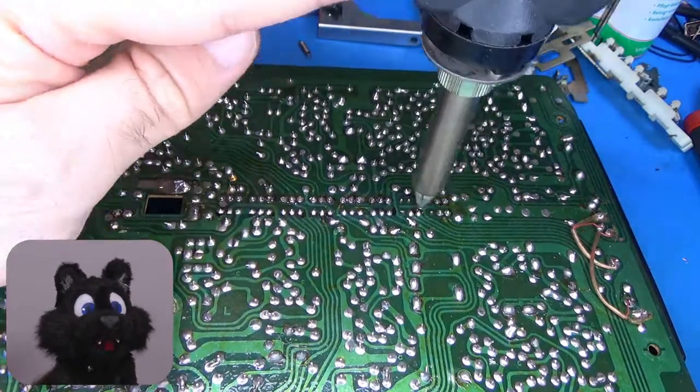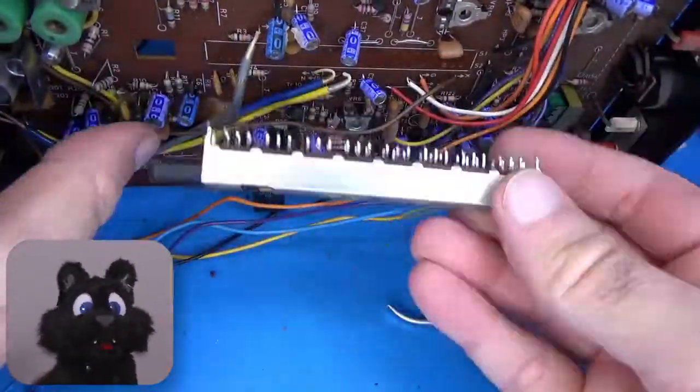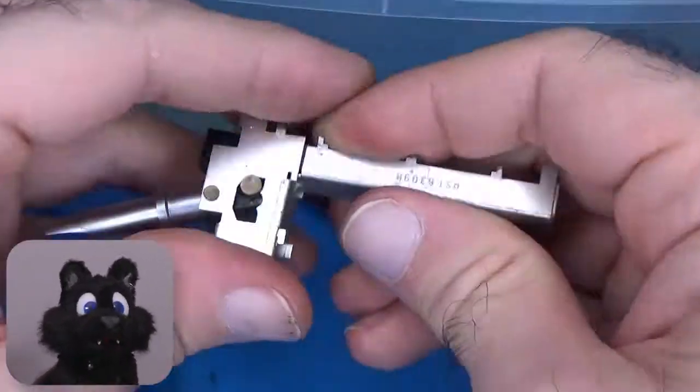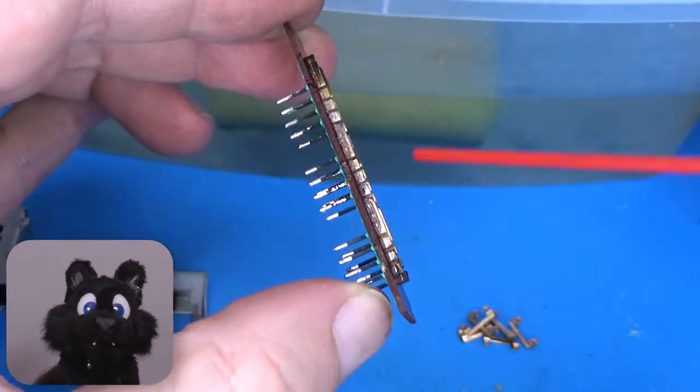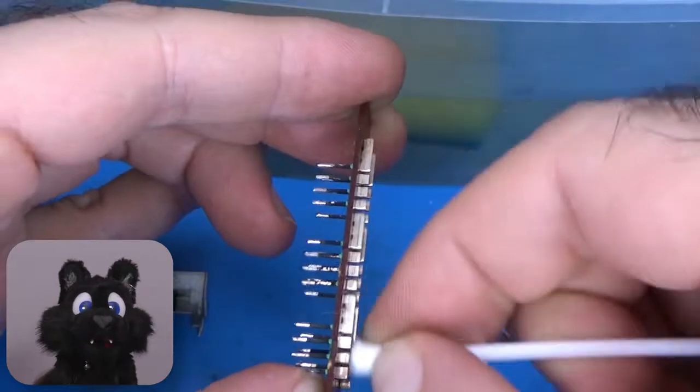Since the RCA sockets are so extremely gross, I assume every other contact is similarly oxidized. So I desoldered all the switches and the potentiometer to take them apart and clean. Some were indeed nasty!